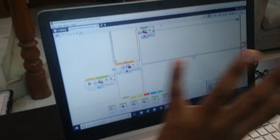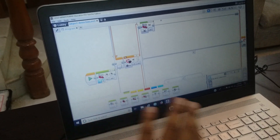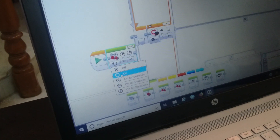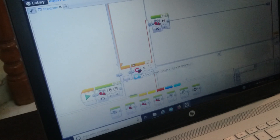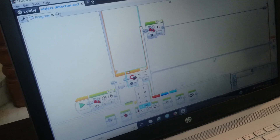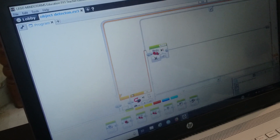This is the EV3 programming interface and I will make another video explaining all the blocks and give full tutorials. This is the move block — I set it to keep going infinitely at speed 50. This is the ultrasonic sensor block, and when it sees something less than 10 centimeters near the robot, it should stop.